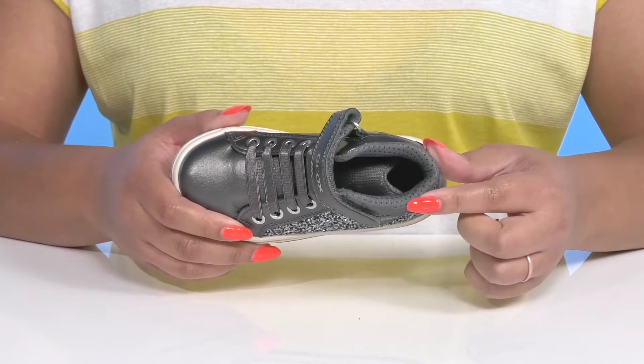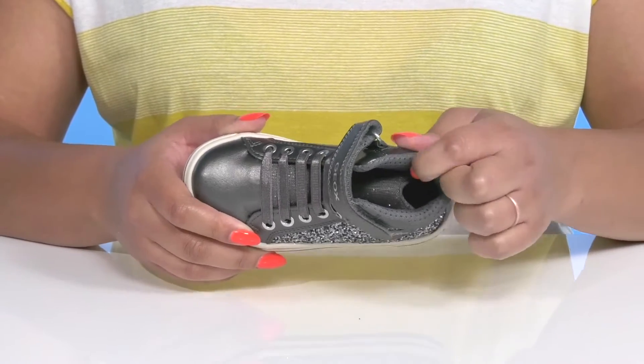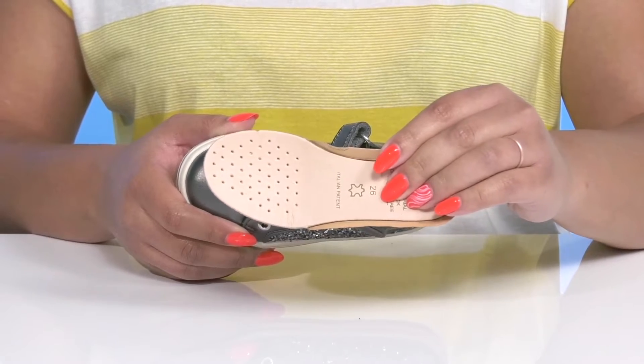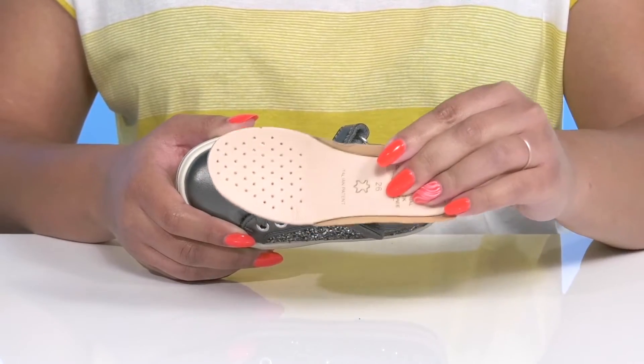Inside, there is a textile and leather lining with cushioning around the collar to give their ankle support, and a removable footbed that is cushioned to keep them comfortable all day with perforations for breathability.